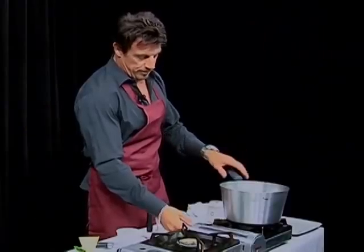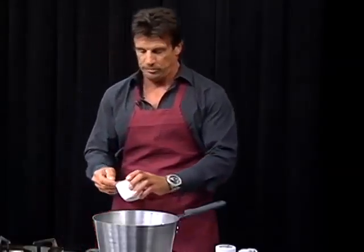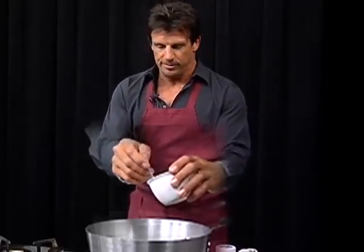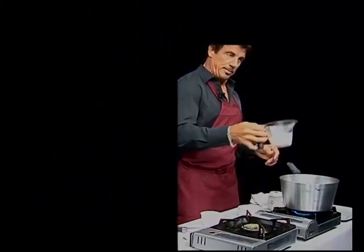So what I'm going to do is start off with a pan over medium to high heat. I'm going to add a couple teaspoons of water. Water and sugar together — it's a good mixture, and that helps break the sugar down a little bit. I'm going to add about a cup of sugar.